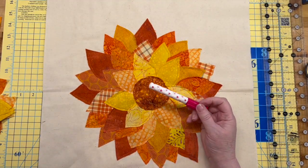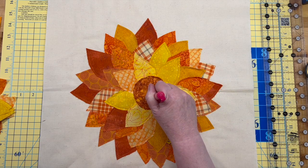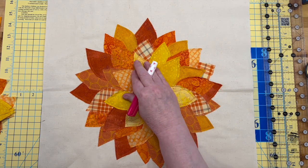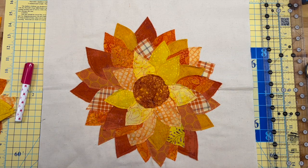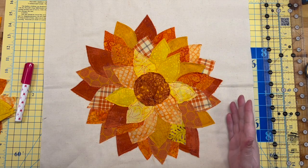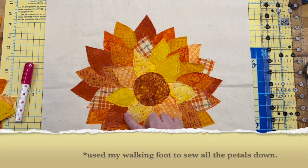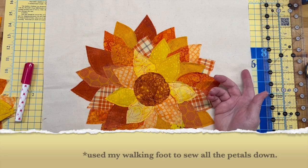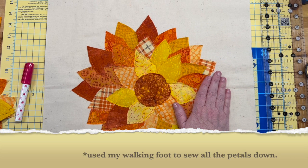I used sew-line glue and I started with the center — I laid it all out and then started to glue petals down just so they'd stay put while I sewed them. I think maybe there are a few too many on one side and it's not quite symmetrical, but I went to the machine and just stitched around every petal. I went a little crazy in the middle because I could.